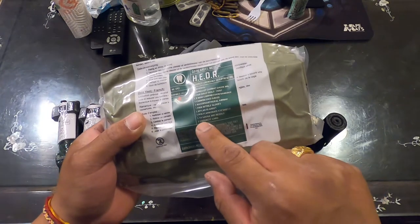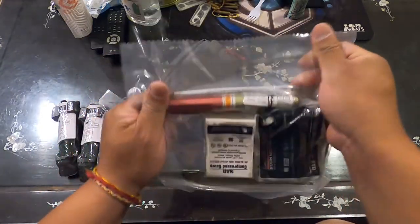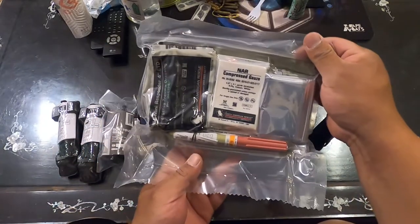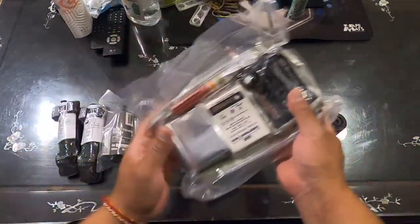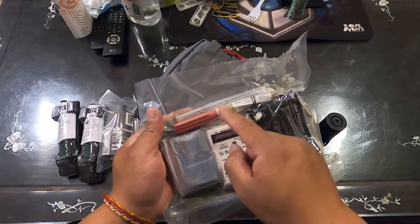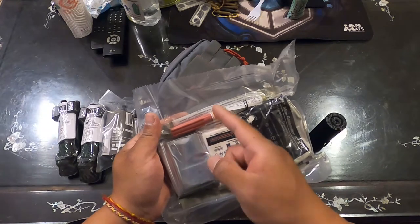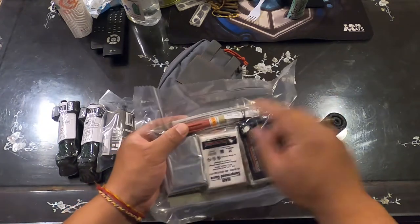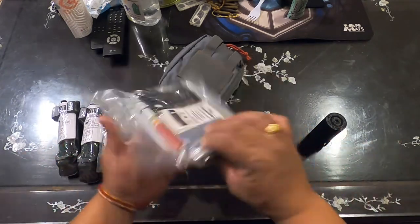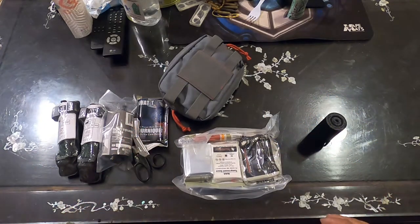Also included: one pair of nitrile gloves, a mylar blanket, a polycarbonate eye shield, a 14-gauge ARS needle, and a casualty card. This is what it looks like all compressed and ready to go. The needle is very hard to come by — not a lot of companies are willing to sell it alone. It's a decompression needle, very useful. I'm going to leave the bag sealed since I'm keeping this in my car.